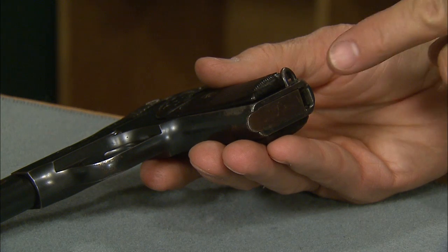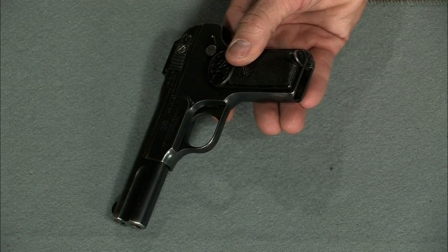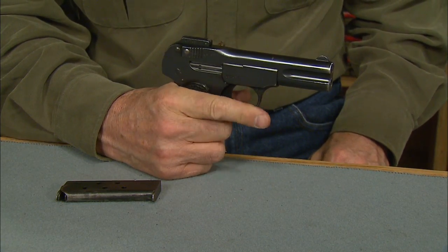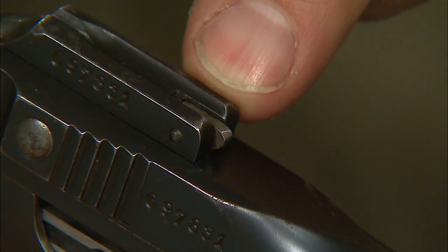The magazine release is on the bottom of the grip. Just press it with your thumb and pull on the lip of the magazine. There's no magazine safety, which allows the gun to fire with the magazine removed. Now here's a cocking indicator — when it's up and in the line of sight the pistol is not cocked; when it's down, it is.